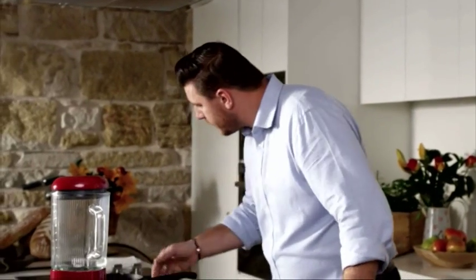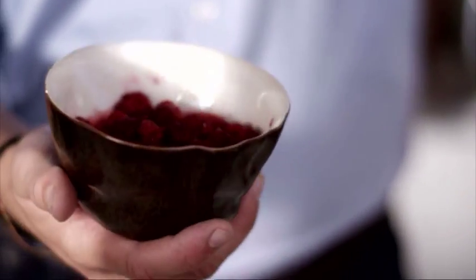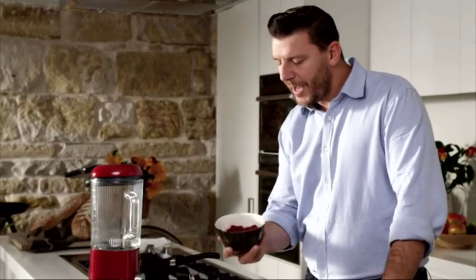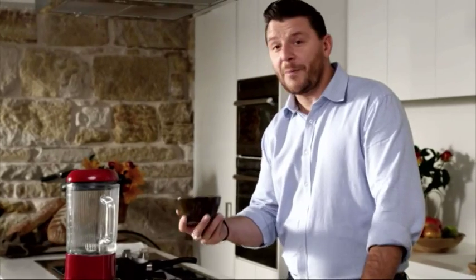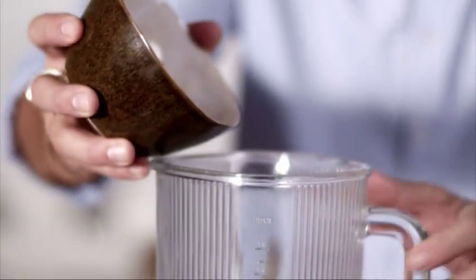My sugar has dissolved in the water so I'm just going to reduce it a little. Here I've got raspberries. I didn't buy fresh raspberries because I'm going to make a coulis out of this. I'm going to blitz it in a blender, so there's no point having fresh raspberries when you can buy frozen ones. They're still very beautiful.